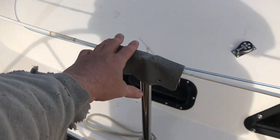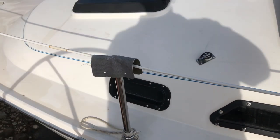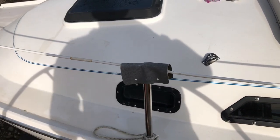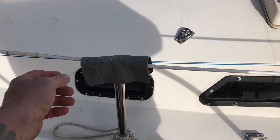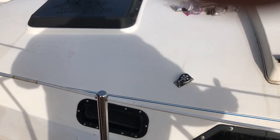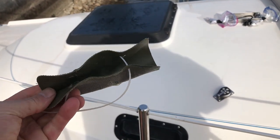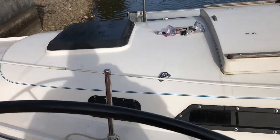The previous owner had put these little chafe protectors around the tops of each of the stanchions so he could put a tarp over the boat in the winter and the stanchion wouldn't rub and chafe through the tarp. I don't need those, so I cut them off with a pair of cutters, just clipping the zip tie. Turns out that's where all the spiders live — a ton of spiders hibernating in these things, so maybe this will reduce the spider problem on the boat.